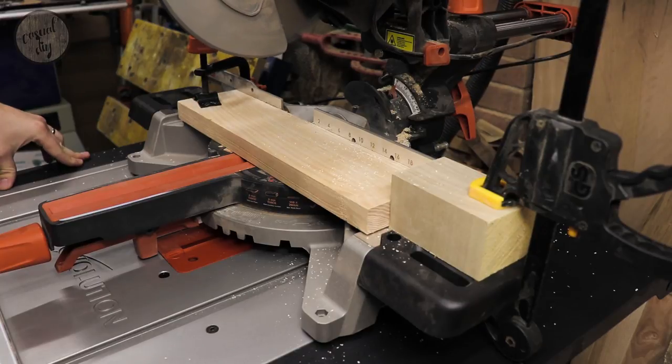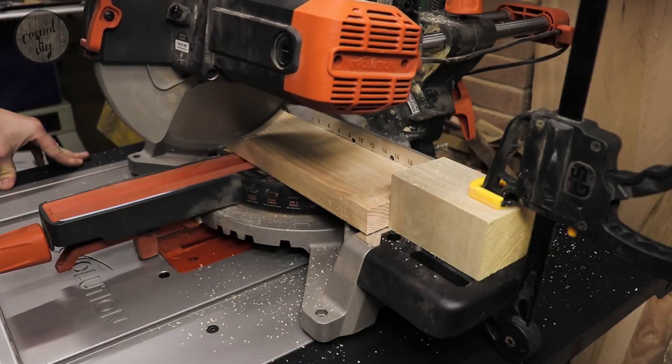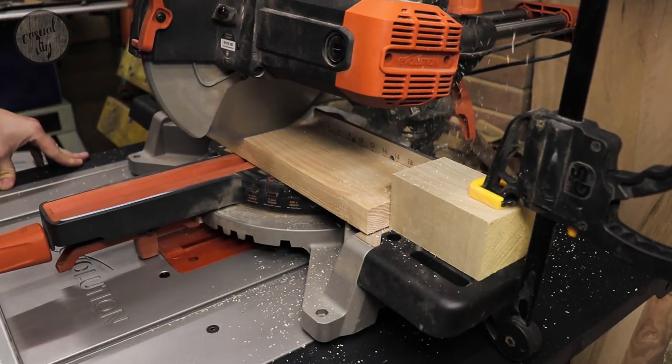And we are back at the mitre station. As you can see, I'm using a stop block to make the cuts more accurate and obviously a little bit quicker.